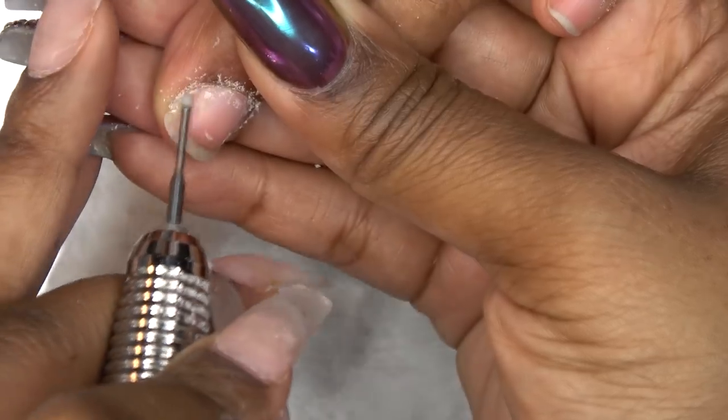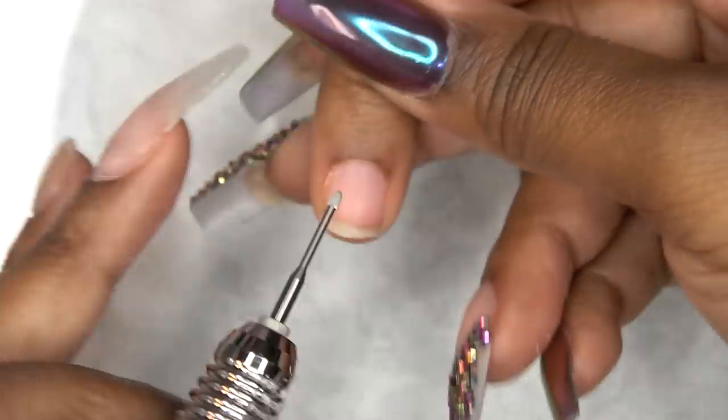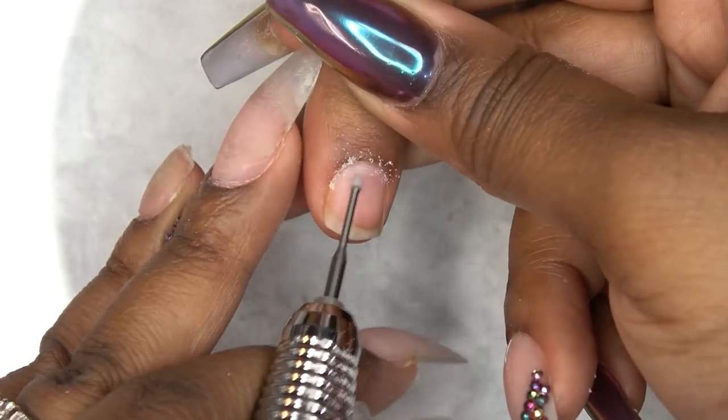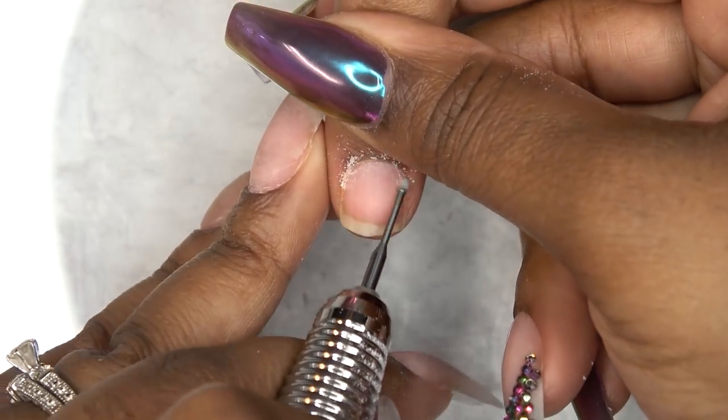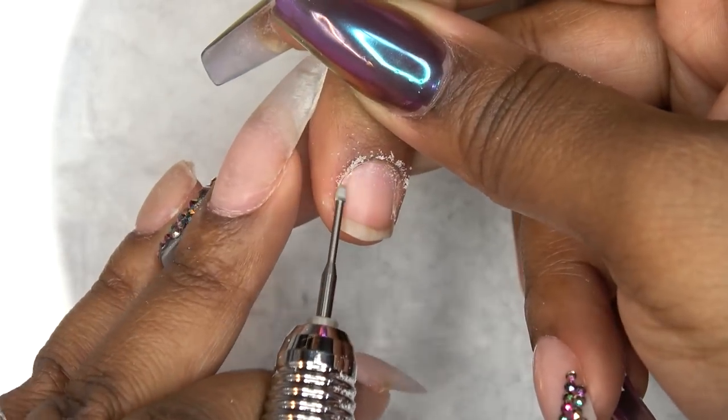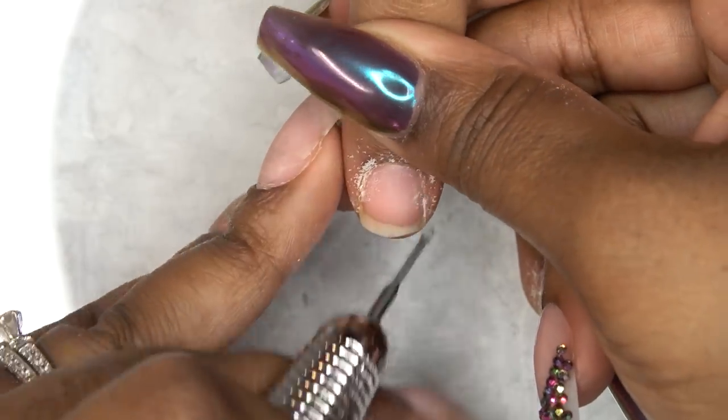It has been some time since I've done her nails. If you guys have been following this channel, the last time I did her nails was when she went to her eighth grade prom, and that was about a year ago. So yeah, it's been a minute since I've done her nails.